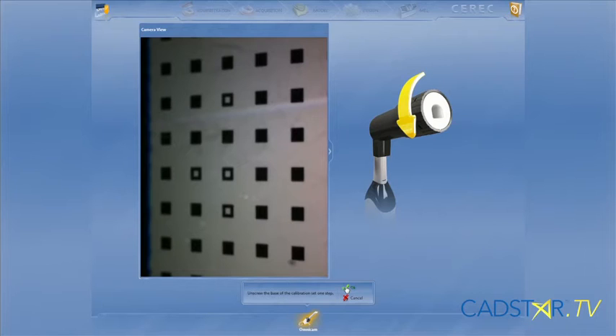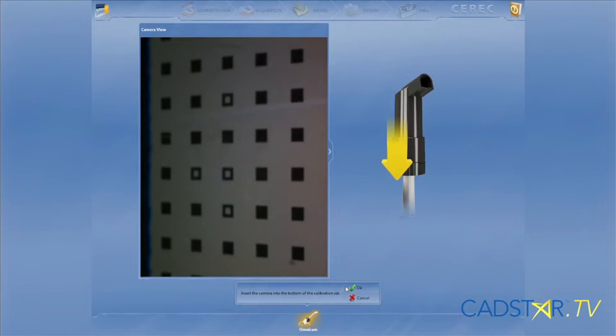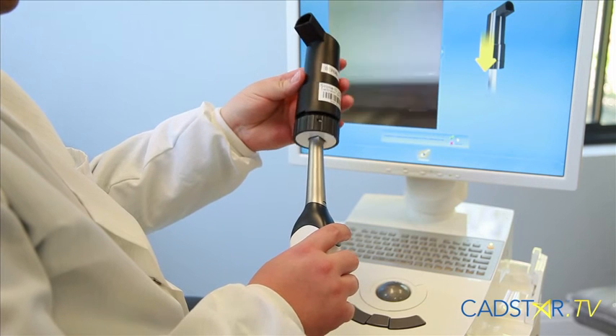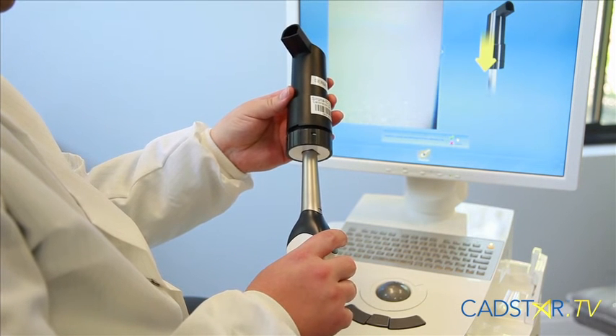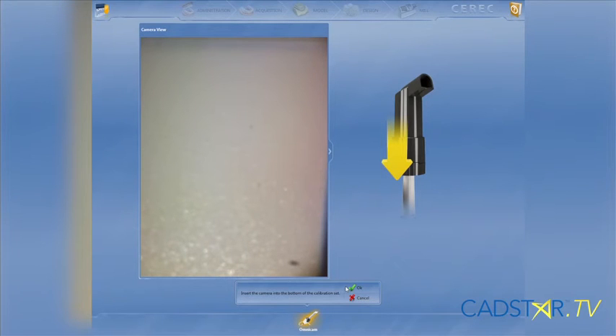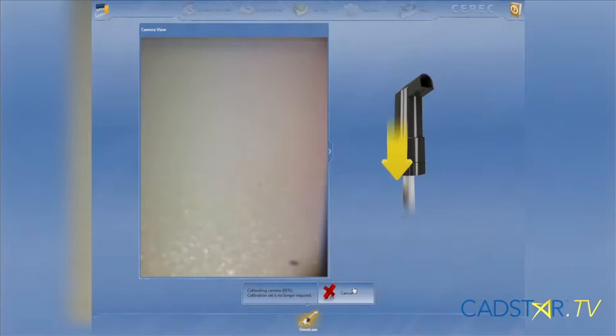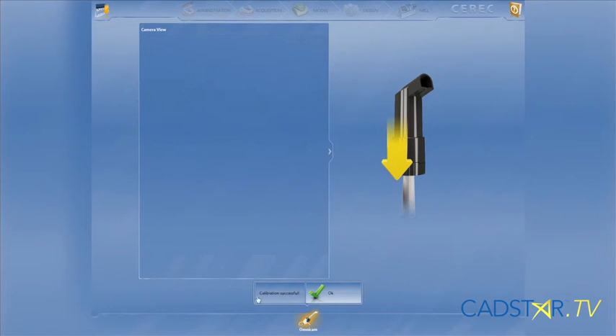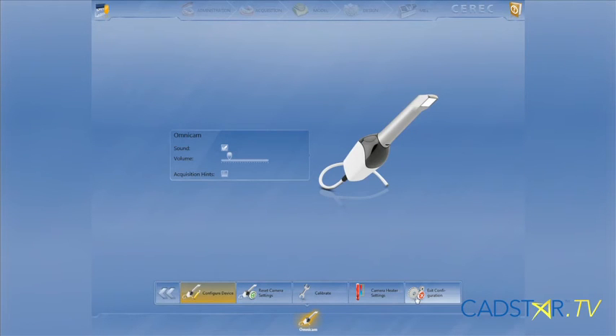The next step: when you see the arrow pointing to the other end of your calibration set, you'll take your Omnicam out and insert it into the white end. Insert it all the way down. Make sure you have a good grip so your Omnicam is not moving around, and then hit OK on the step menu. That will take a few more seconds. The software will notify you when you have properly completed calibration. Once you've completed, hit OK and you can go back to your desktop start screen.